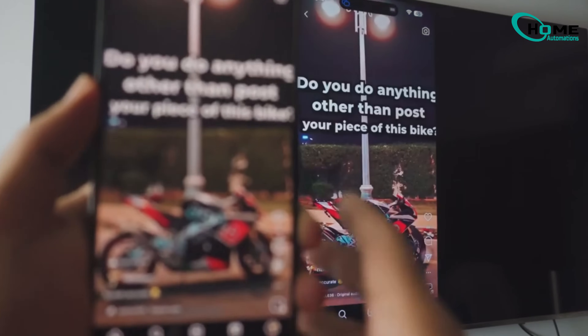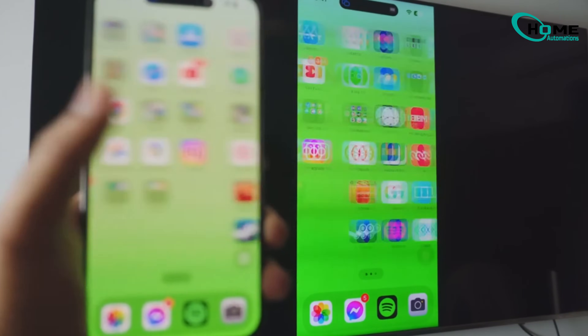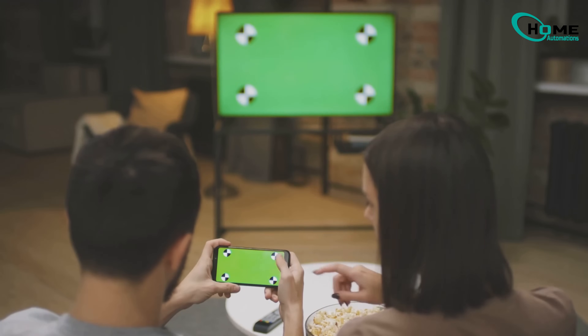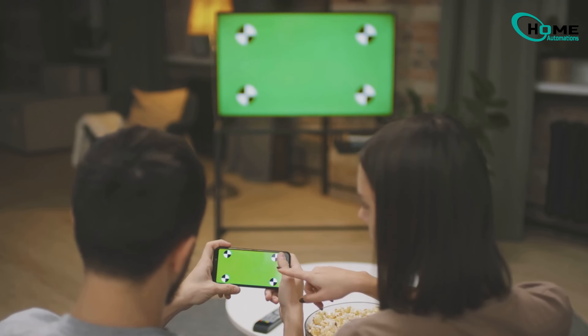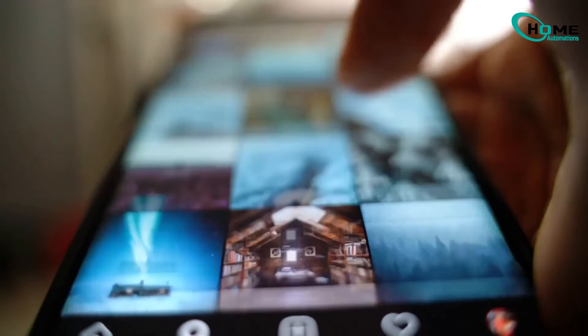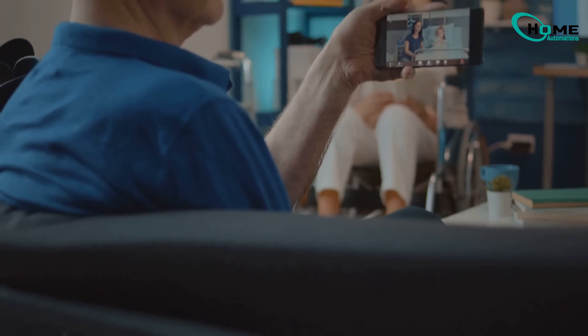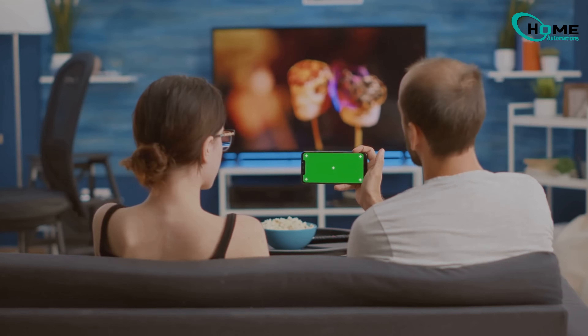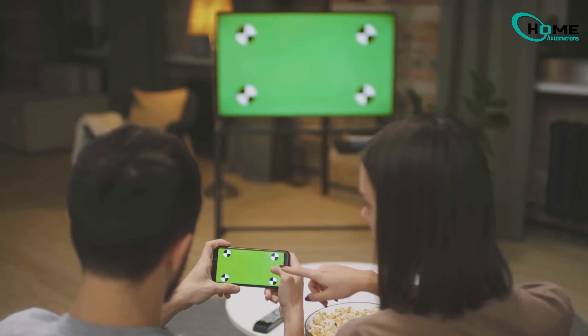So there you have it — two effective methods to mirror your iPhone to your Samsung TV. The wireless option is super convenient, while the wired connection gives you a stable, lag-free experience. Whether you're sharing photos, watching videos, or presenting content, these methods have you covered. Enjoy your new viewing options, and remember to balance your screen time with other activities.